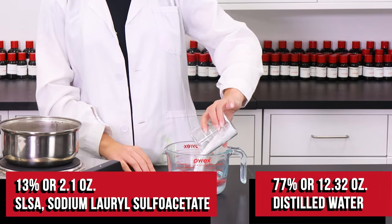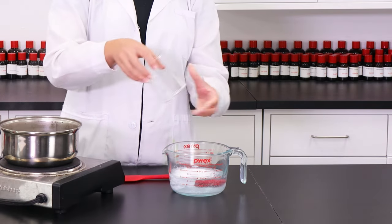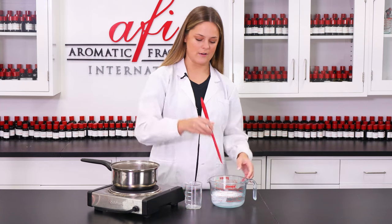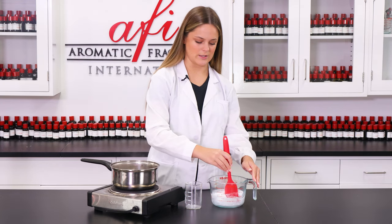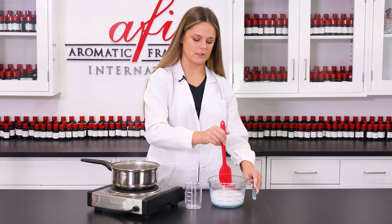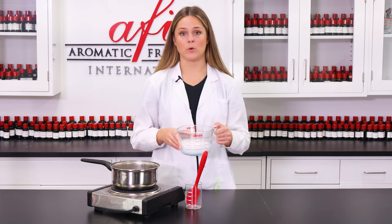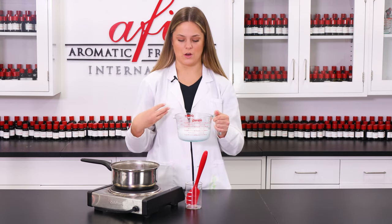Let's dump it in. And then, of course, a nice quick stir. Once you've given this a good quick stir, I'm just gonna pop this into our double boiler and just let this all dissolve nicely.